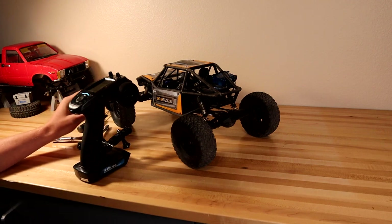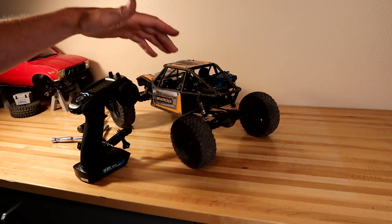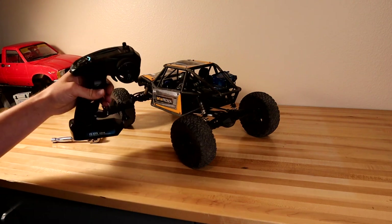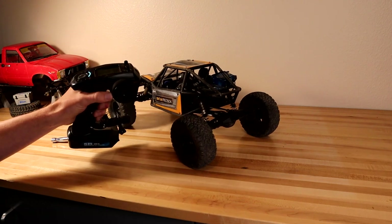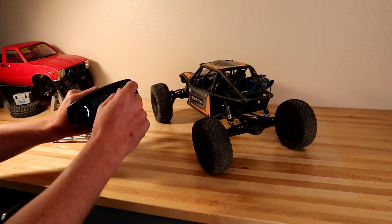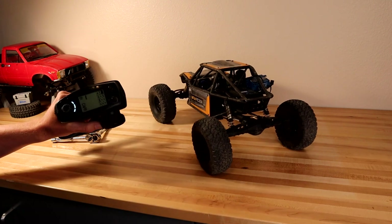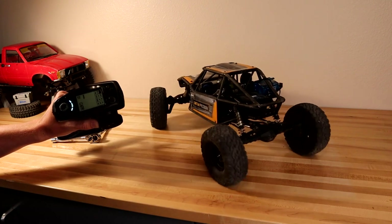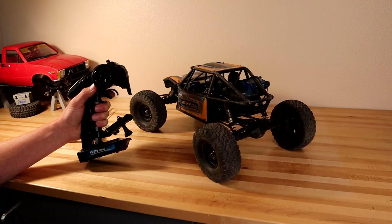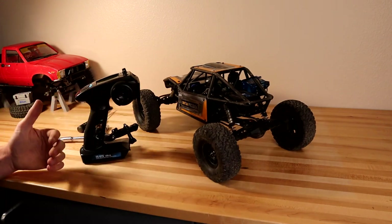I prefer fully independent control of the rears, but that does mean it takes two-handed controls — I drive with one thumb on the steering wheel and control the rear steer with my second hand. That's why I have a GoPro mount on here, so I can drive two-handed and still record at the same time, although that may be a little unique to me.